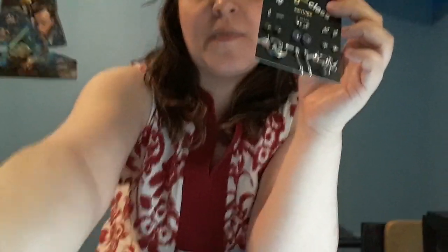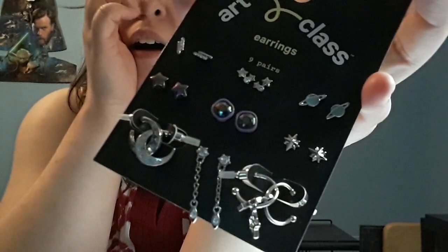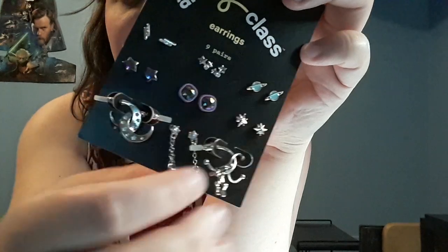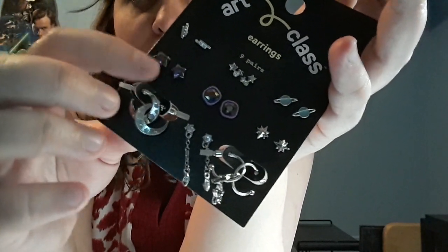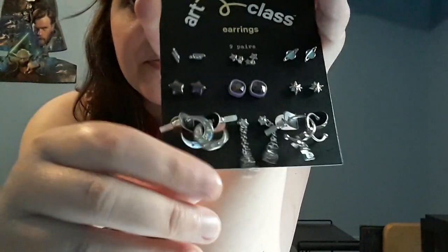Okay, let's try to get closer here. This one looks kind of galaxy-like because of the Saturn, the moon, and the stars, and the color gives it a galaxy-like vibe. That's kind of why I got this one, although I haven't worn them yet — I've been dying to, I just don't know when.